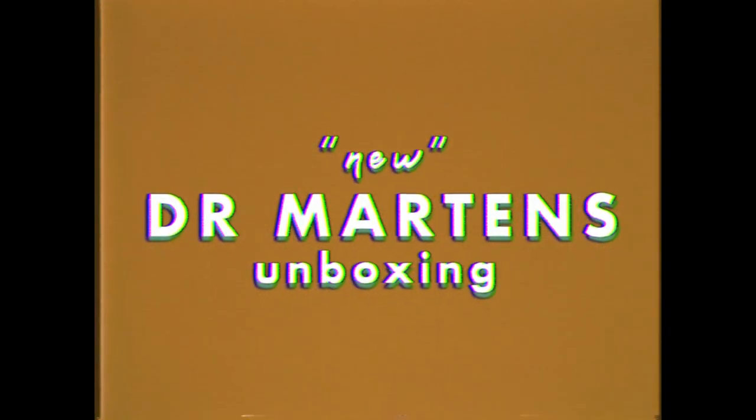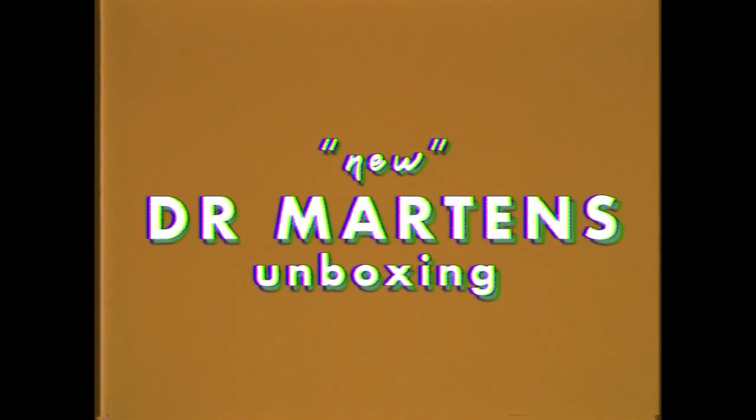Just when you thought I had too many shoes, I got a package of new shoes from Depop, so yay! If you're new here, my name is Jen. I really like making videos about shoes and fashion. Today is another unboxing — kind of impromptu — but I got this in the mail and thought, why not make a video where I open up the box and style them for you? Just another little Doc Martens styling video.